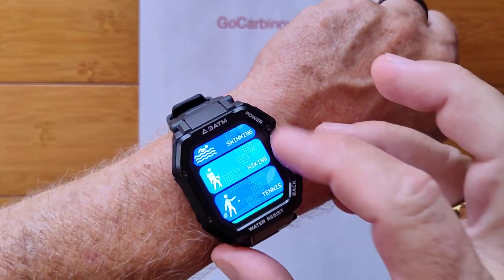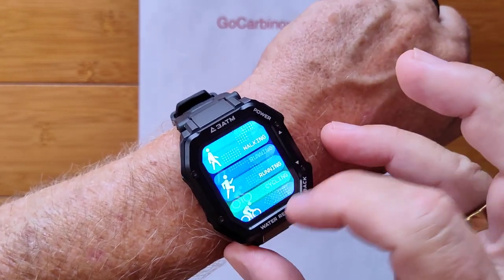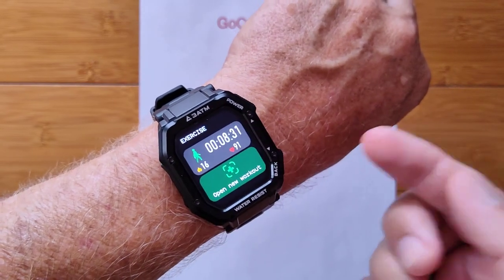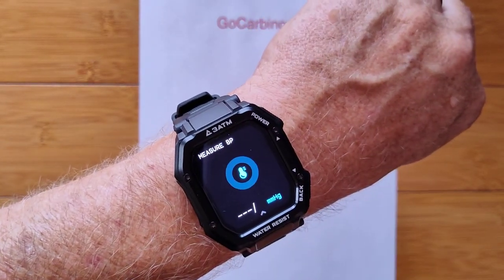You've got swimming in this. You've got, of course, walking and running and your basic activities tracked right here on your watch and transferable to your phone.